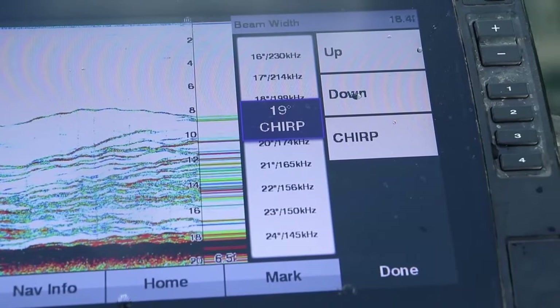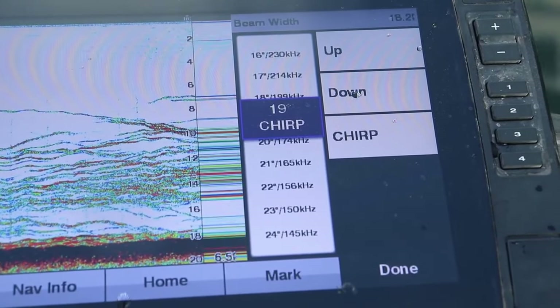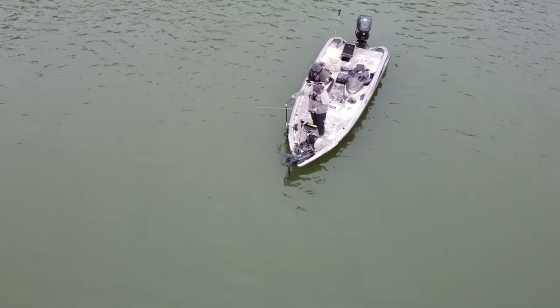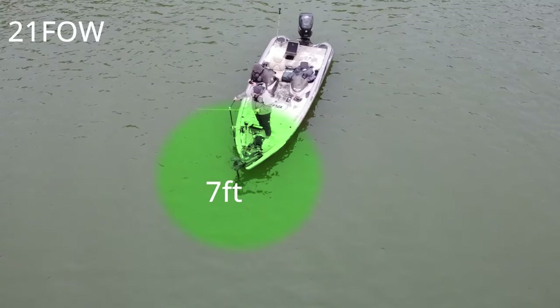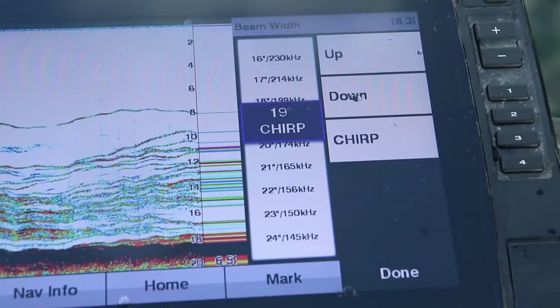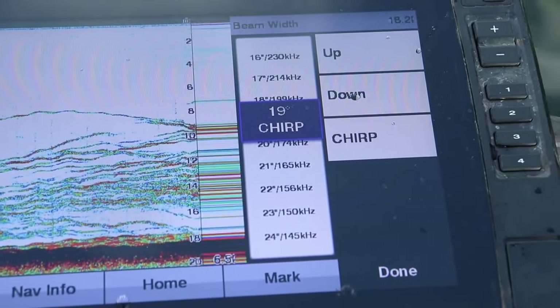The size of the cone is determined by the frequency. On older 2D sonar units there were typically two frequencies: 200 kilohertz and 83 kilohertz. The 200 kilohertz frequency was a smaller cone showing roughly one third of the width of the bottom — so in 21 feet of water it's showing seven feet in diameter on the lake bottom. The 83 kilohertz frequency was a much wider cone showing a one-to-one ratio, so in 21 feet of water you're seeing 21 feet in diameter. Newer 2D sonar units use chirp, which sends out multiple frequencies at the same time giving you a very clear, crisp image.